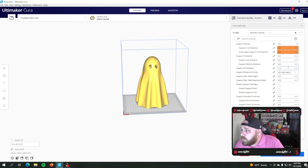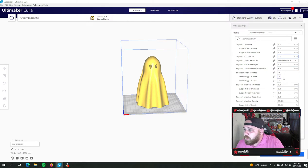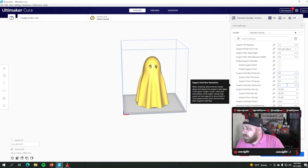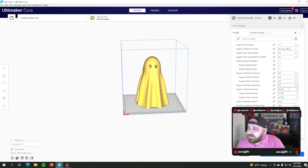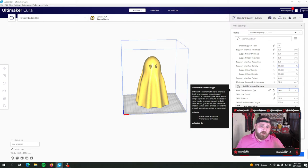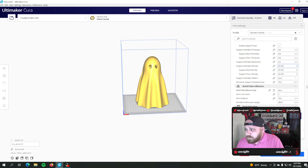With zero density you get those crumble-away supports that you see in a lot of my videos where you just peel them away and they're gone. Top distance 0.2, X/Y distance 1.2. I use interface roof and floor, 0.8mm interface, 0.2mm resolution, densities at 33.33%. These work 99% of the time — I don't have a problem.